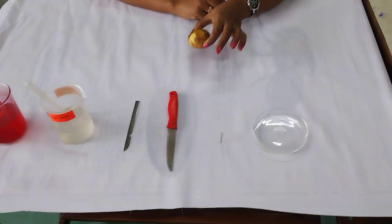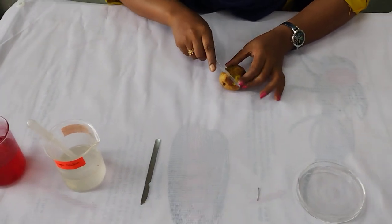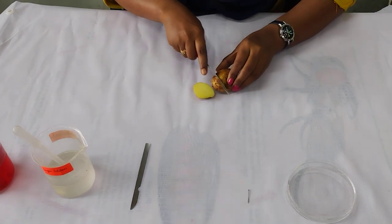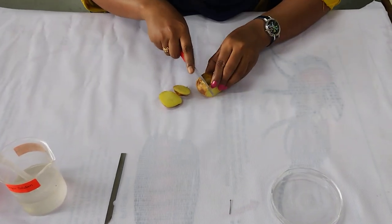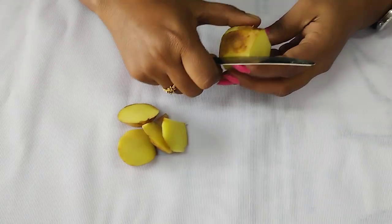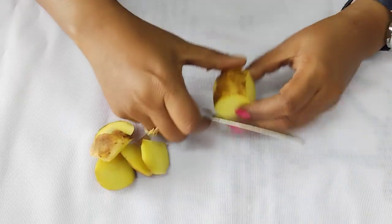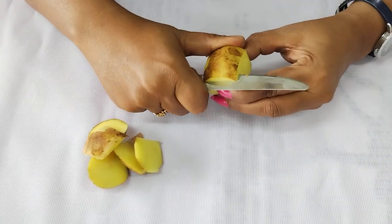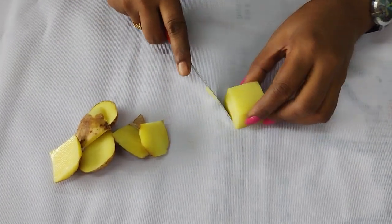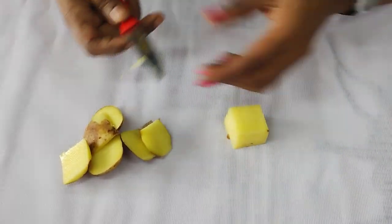First, you have to take the potato and peel all the skin. Then you have to make a square inch shape. So first we are going to cut the 4 sides, then make a proper base. As you can see here, this is the proper square inch shape.